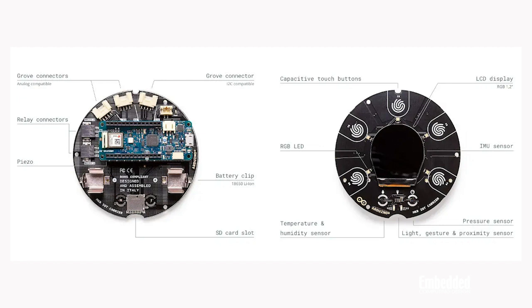It also includes an inertial measurement unit, sensor interfaces, the requisite RGB LEDs, and a pretty kick-ass 240 by 240 round OLED display right smack in the middle.